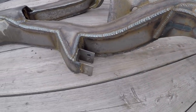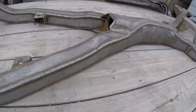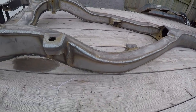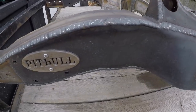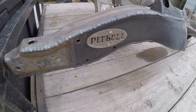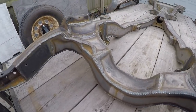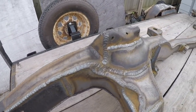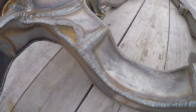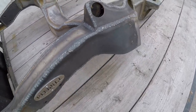Look at the welds on this thing — they're pretty serious. This dude doesn't mess around with stacking dimes; he's stacking quarters on this thing. Even inside the drive shaft tunnels, all welded nice. All the mounts are reinforced. Everywhere he can, he does solid runs of steel as far as he can go.